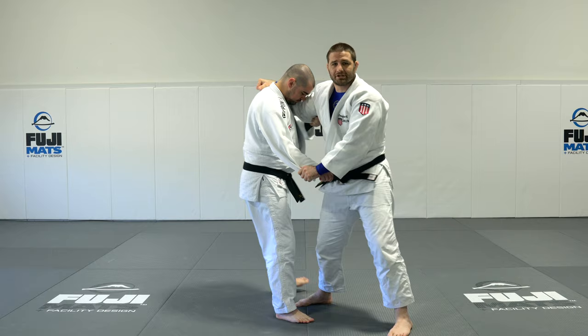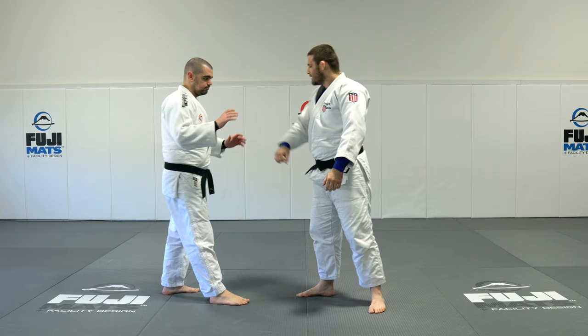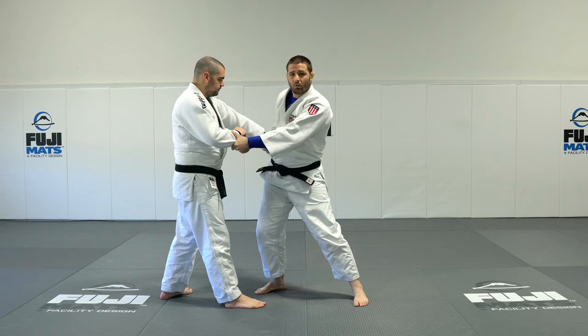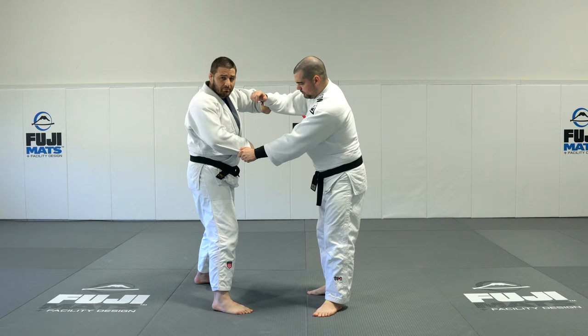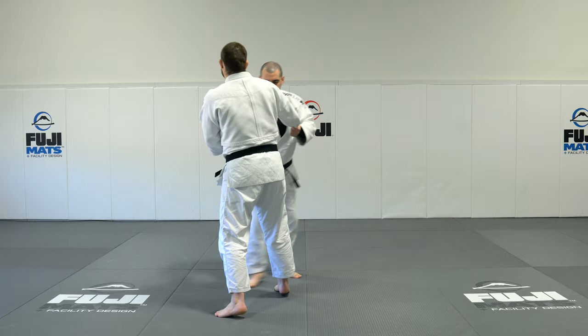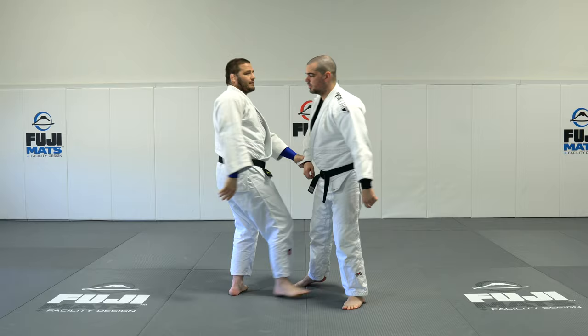The last grip break is one of my favorites — I used it a ton in all my competitions. I like it because it's probably the most physical of the bunch. My partner has my sleeve and I have his, and I just can't get it off. I circle to my left and pull him forward. When he comes forward, I bend my hand in so his forearm is exposed. I take my sleeve grip with my knuckles and punch his forearm — it knocks it off and there's his head. I come right around, step in, take the grip, and look to attack and score.